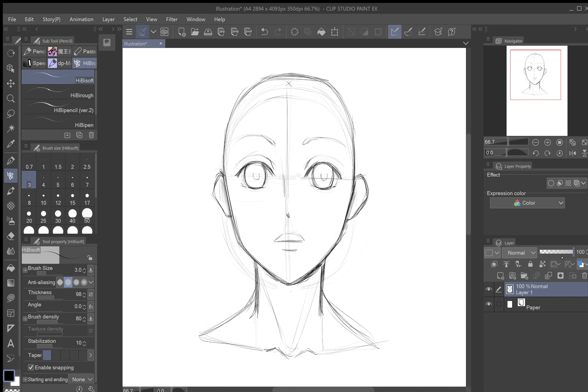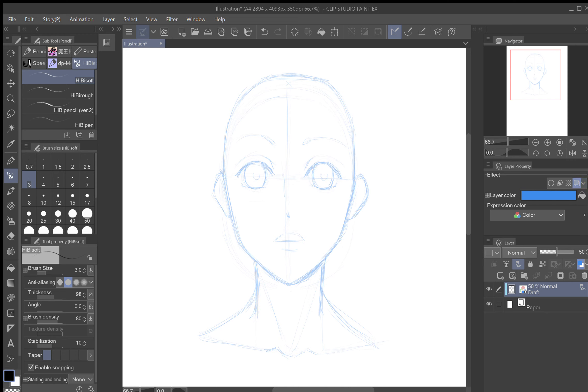Now we want to lower the layer's opacity. Here where this slider is, lower it down to about 45 to 50 — I'm going to go to about 50. Press this button here which sets it as a draft layer, then change the name to 'Draft.' Next, go up to Effects and press the last option 'Layer Color' — it's going to turn it blue. That makes it like non-photo blue, so if you were planning to print this it wouldn't show up in the print. Now go up to the layer area, pick a new raster layer, and on that new layer we're going to draw the hair.